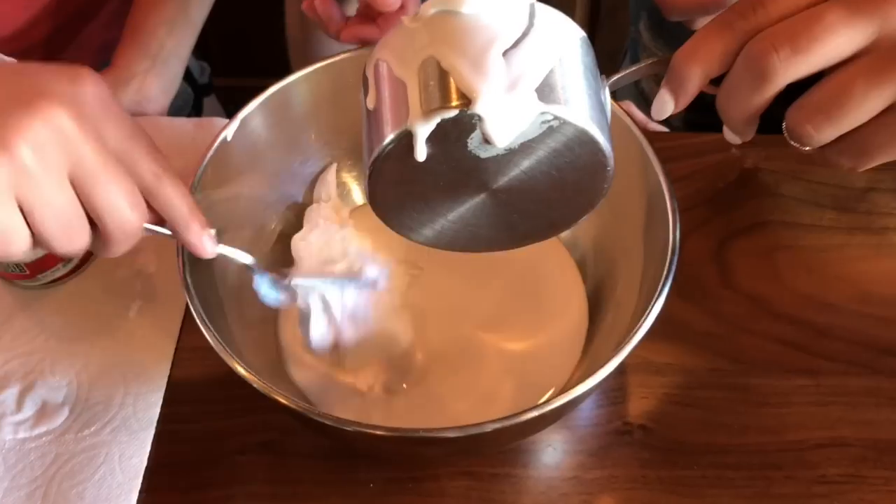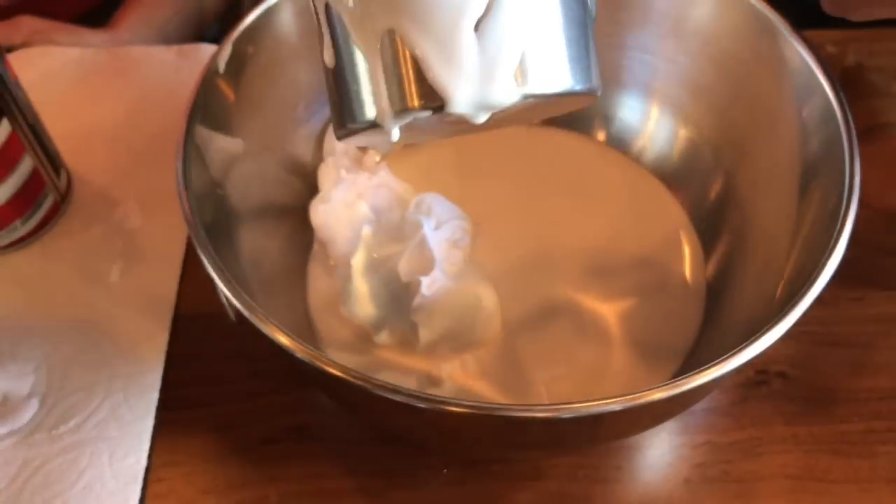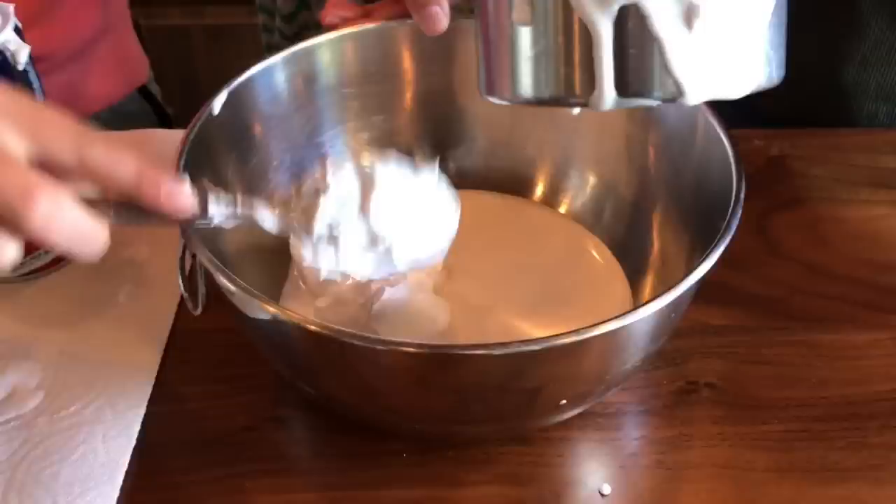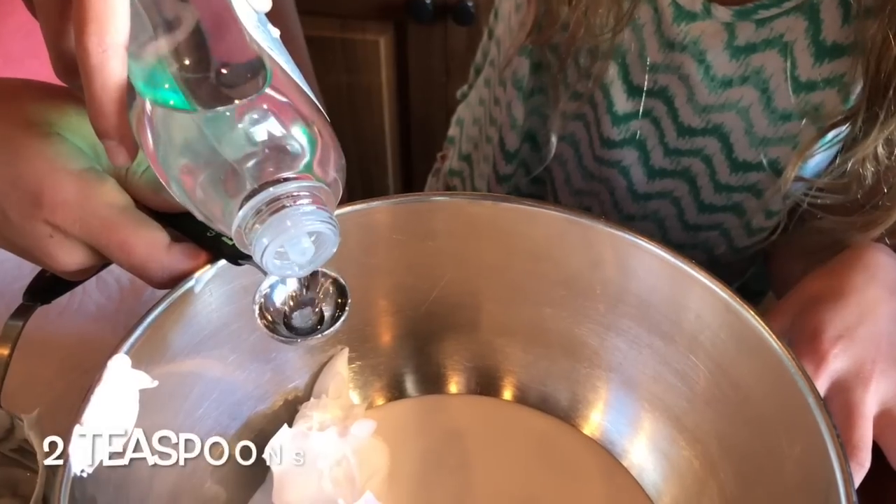Just don't eat it! Most of the stuff you probably have at home. Next up is two teaspoons of baby oil.